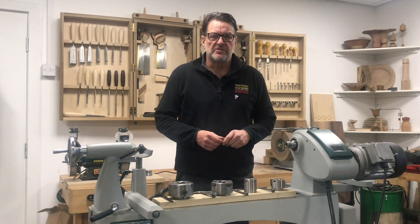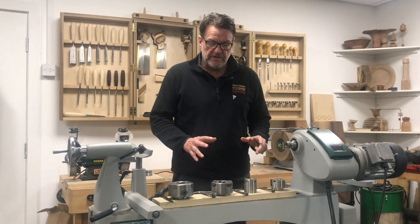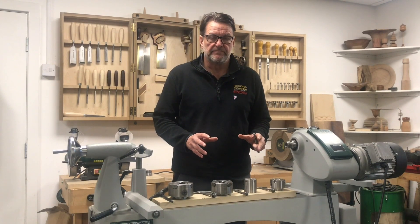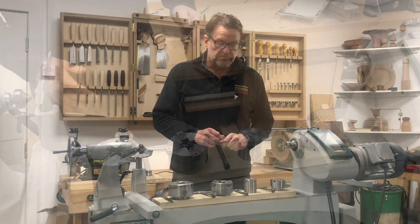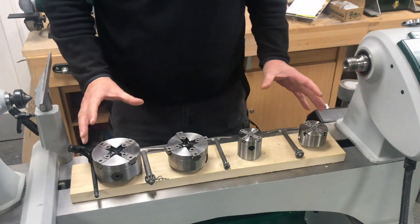Since the launch of the SC1 and SC2 chuck, we've had a lot of questions come through the office, so part of this know-how series is to show you these chucks in a little bit more detail. So let's have a look — let's look at these a bit closer.